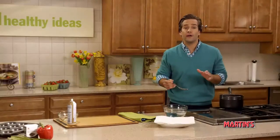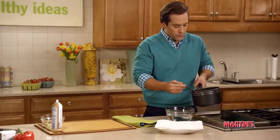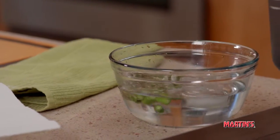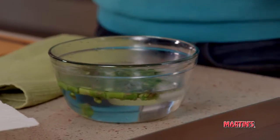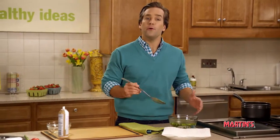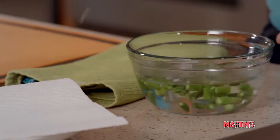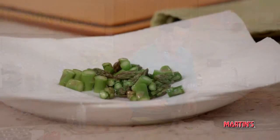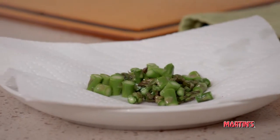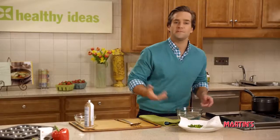To stop the cooking process and help the asparagus keep its great green color, we're just going to simply spoon the asparagus out of the boiling water and into an ice water bath when it's done cooking. Once the asparagus has cooled in your ice water bath, you're just going to simply remove it from the bath and place it on a paper towel lined plate to pat dry. Simple as that.